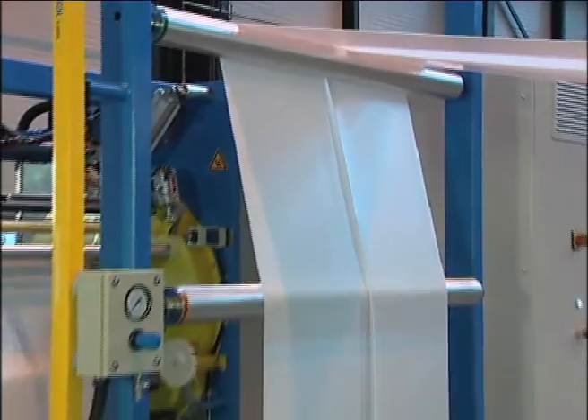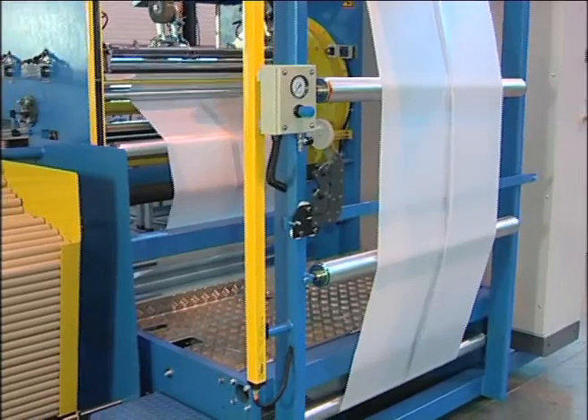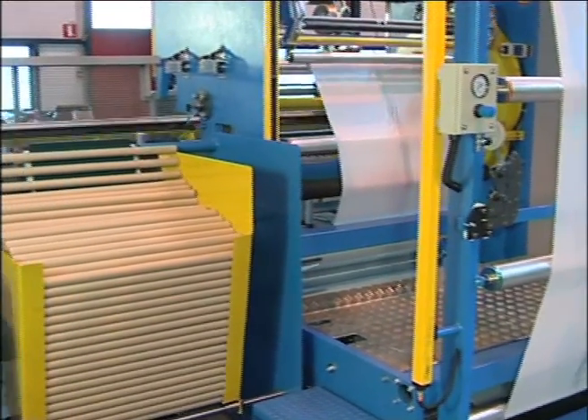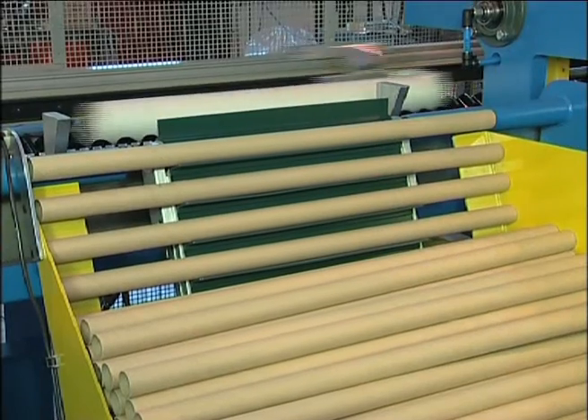The automatic core loading system has a capacity of about 100 cores of 30 mm diameter and comes equipped with an adjustable core feed hopper from 500 to 1100 mm wide.